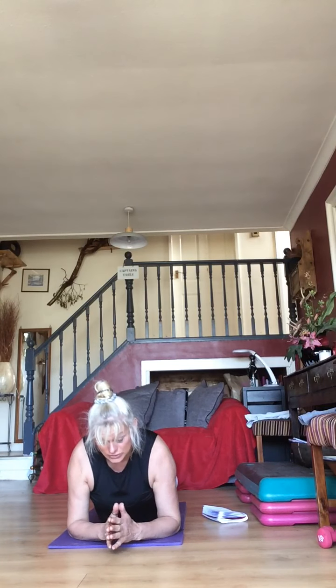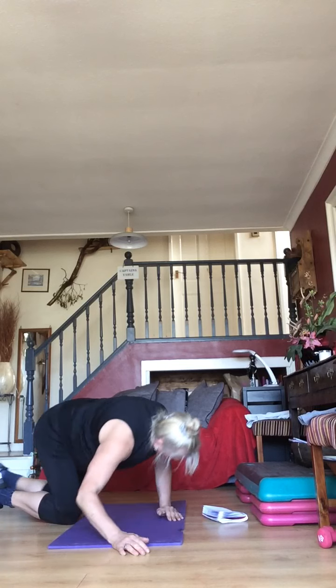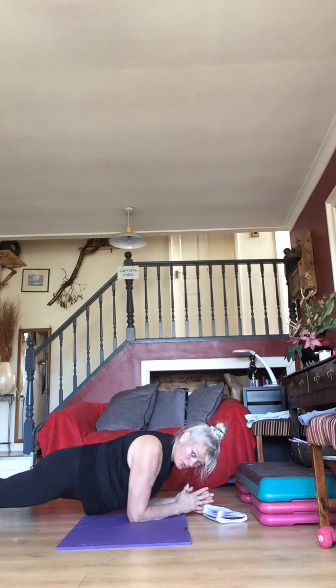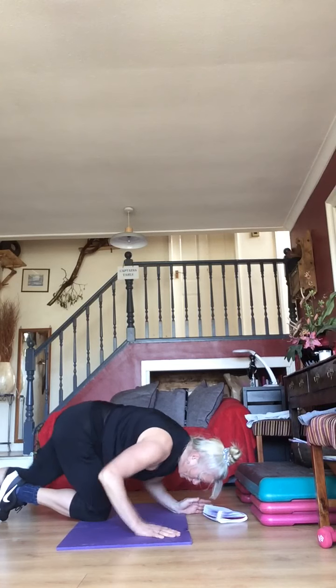Let me show you from the side — you can have your knees on the floor or lift up through your legs. Brace your abs, squeeze your butt. You've got 10 seconds — then you get a 30-second break and we're going to add on the next one.